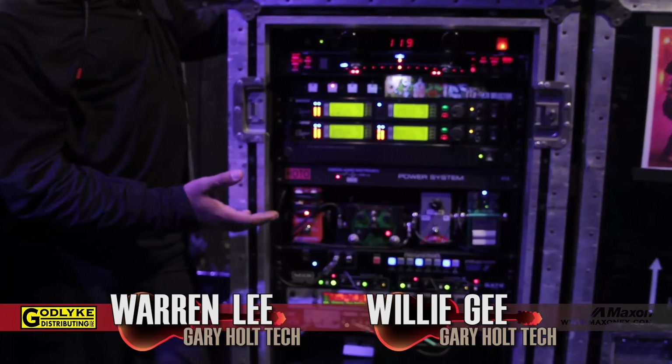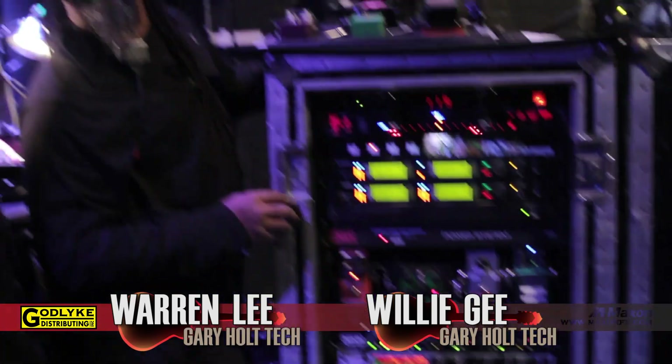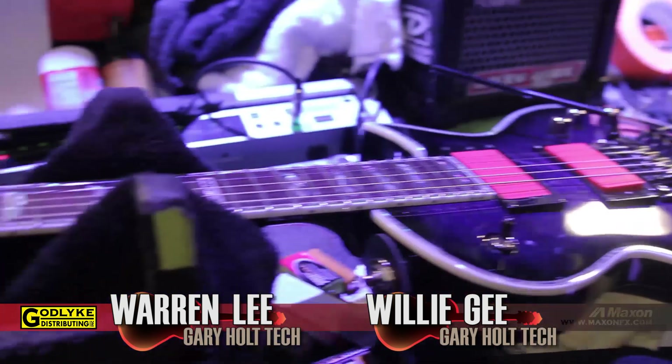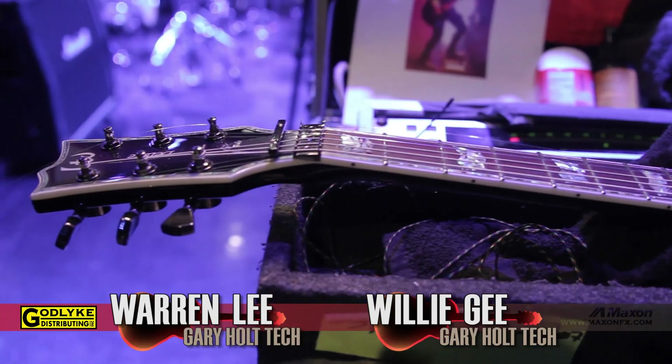Tom Schultz has two techs, why can't Gary Holt have two, right? Well, Gary's got a pretty simple rig. It looks like there's more going on than it really is. He's using ESP guitars right now — ESP's got a signature model coming out, loaded with EMG pickups. It's basically their Eclipse body shape, 24-fret neck with EMG pickups and a Floyd Rose vibrato.